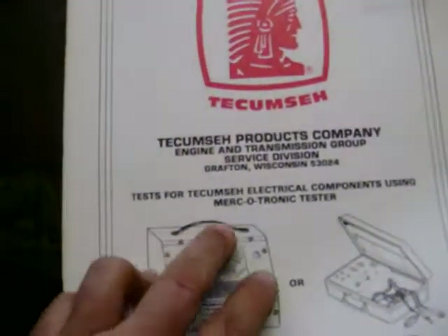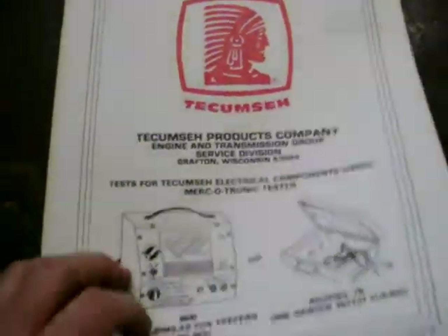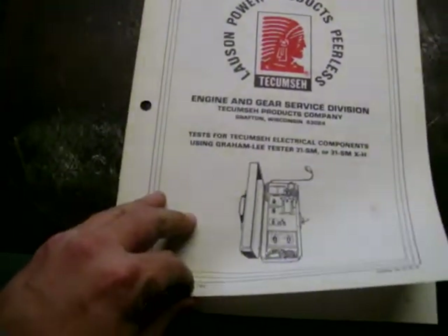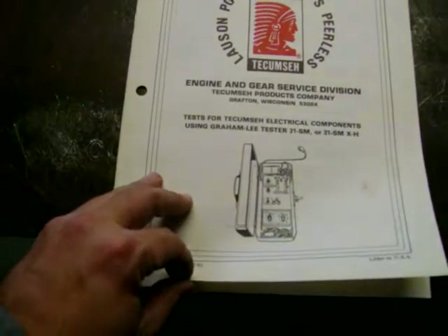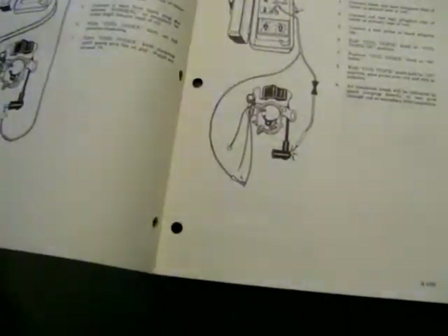This is the manual for a specialized piece of test equipment — a Marketronic tester, which is the ignition system checker. It covers stators, coils, and all that good stuff. And this other one looks like a Gramlee tester — it may be the same thing as a Marketronic just in a different package; looks like you test about the same things.